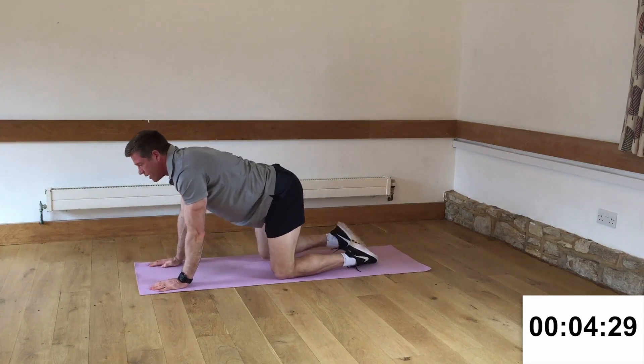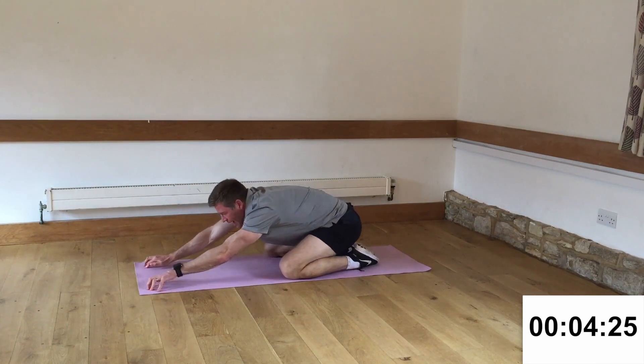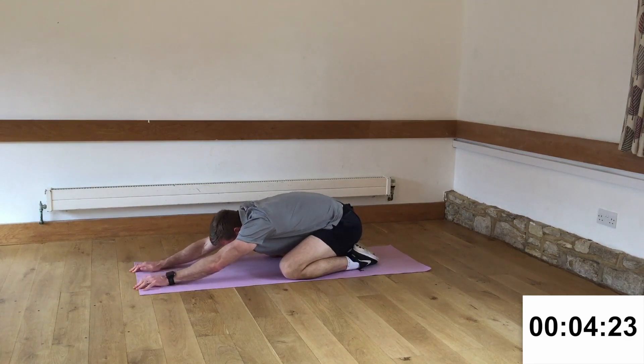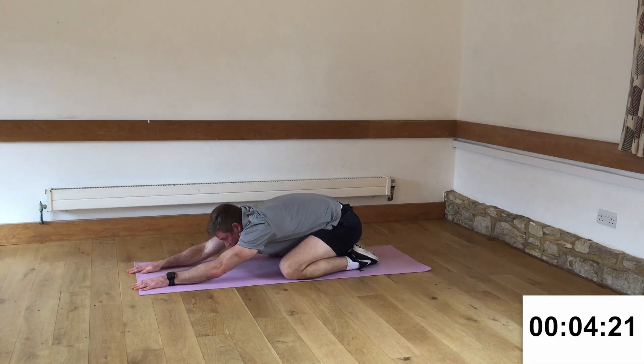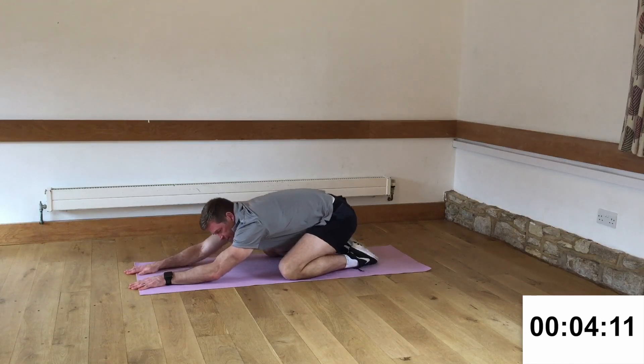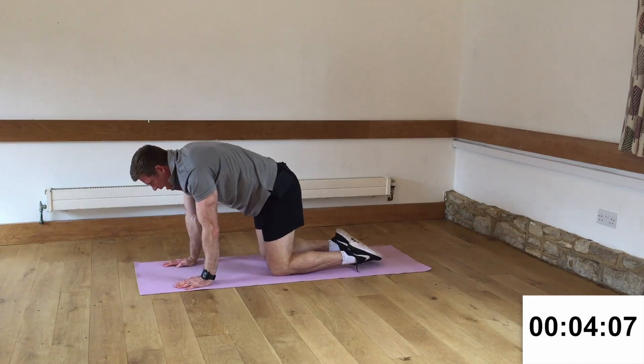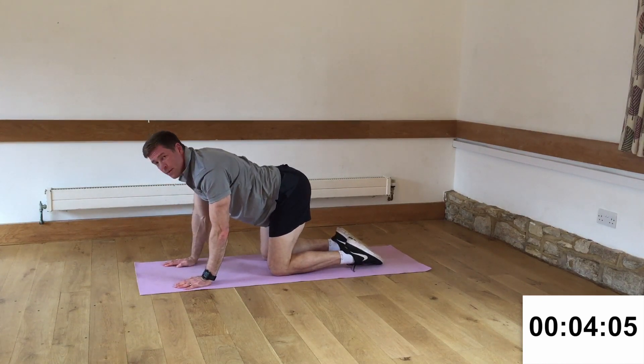Okay, the stretch this time — I want you to come up to all fours, bring your knees apart a little bit, and just sink back into this child's pose. Just allow yourself to drop in there. Wiggle your fingers forwards and your bottom back. You can get a lovely stretch through the back there. Ten seconds to go. Come back up again. Just a quick cat-cow sequence — arch the back, push the bum to the rear.